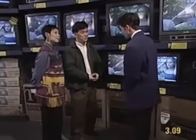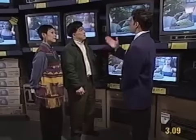Hi, can I help you? Yes, we're looking for a television set. Well, we have many different models. That's good.